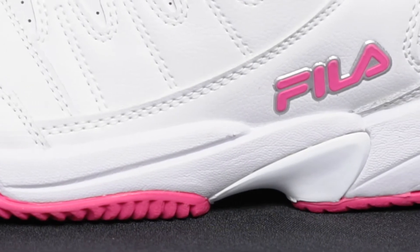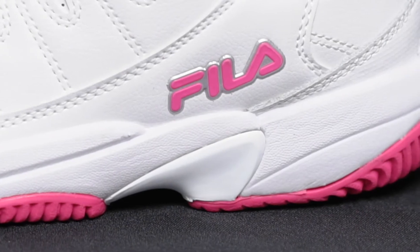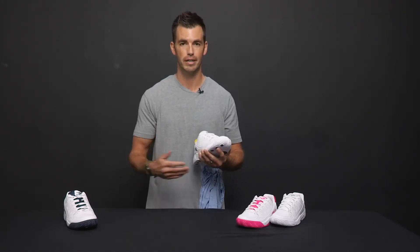There's also an EVA midsole that gives you a really nice cushioned, soft feel for a comfortable ride. And lastly, it has raised toe protection, so if you do drag your feet you won't burn through the top of the shoe and expose your toes.